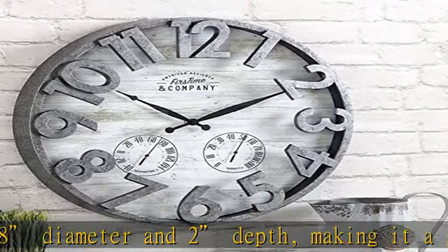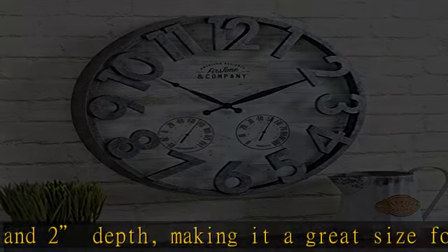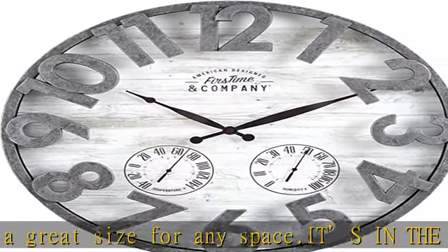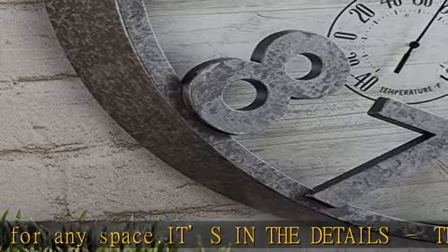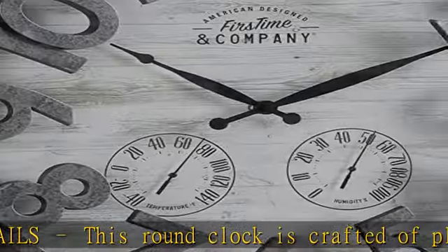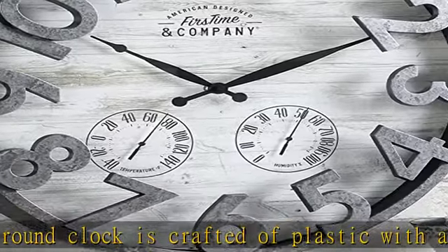Complete with a thermometer and hygrometer, this outdoor clock is a great rustic addition to your yard or patio. This clock is designed to be hung on the wall outdoors, under a covered area and away from exposure to the elements. Hanging hardware is not included.